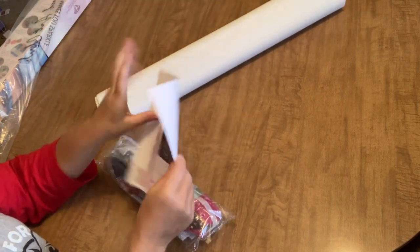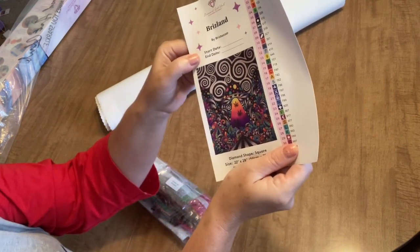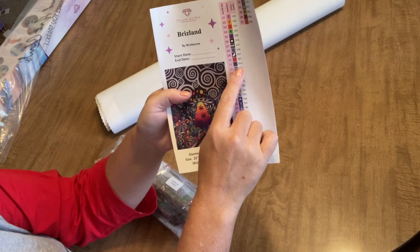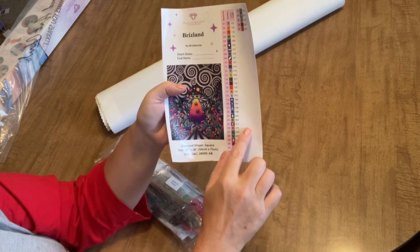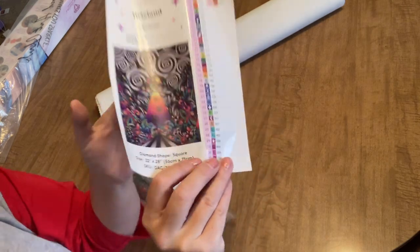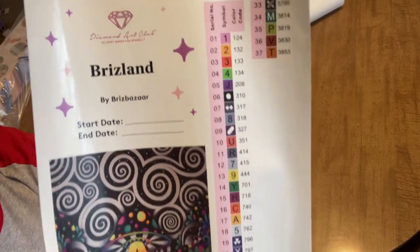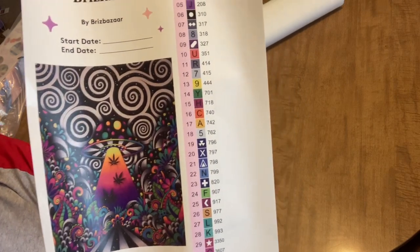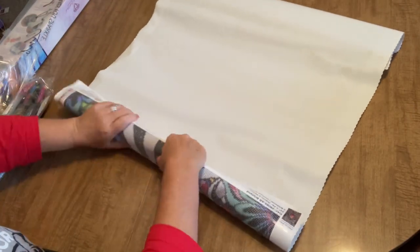It also comes with an instruction manual with tips and tricks on how to diamond paint, and a large sticker sheet with your start and end date, the name of the piece, and your pre-cut labels that have the symbols and DMC number for your drill containers — whether you use baggies or storage. We have 37 beautiful, bright, vibrant colors. You guys are going to love this because you know me, I'm usually dull and boring with my colors — not today folks, not today.